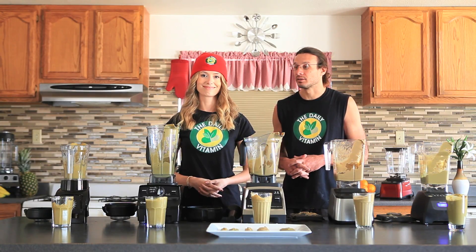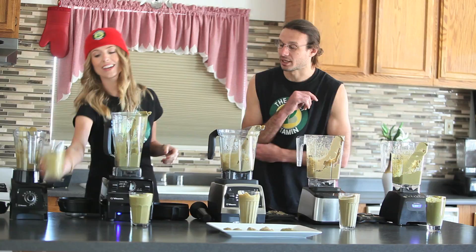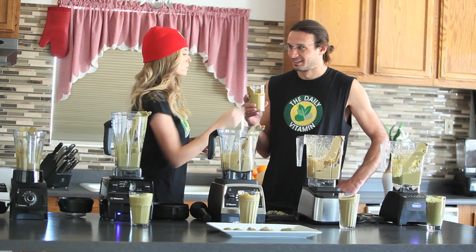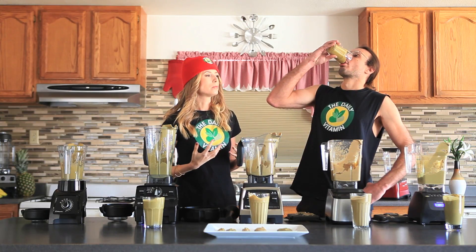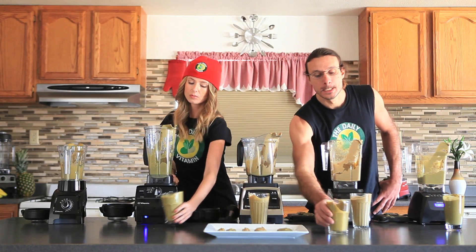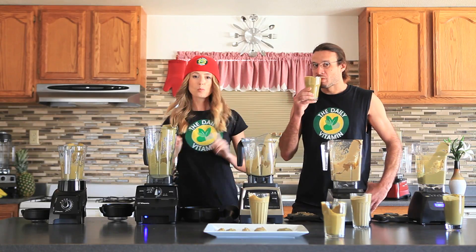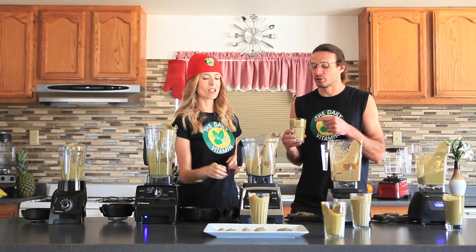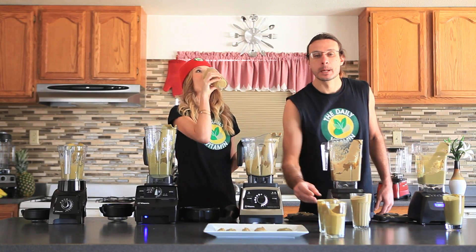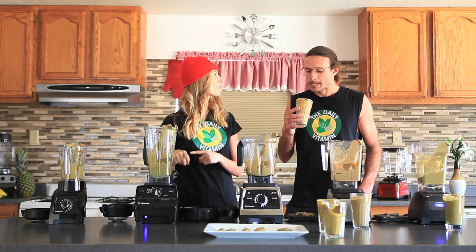Let's get into the taste test, starting with the S50. It's pretty thick and a little difficult to get out of the jar. Moving to the next one — this one tastes better and is smoother, easier to drink, and a little more liquefied. The C Series is in the lead.